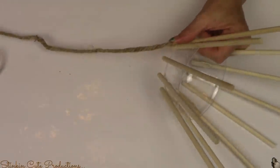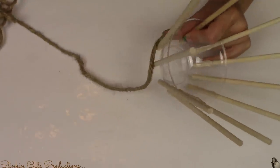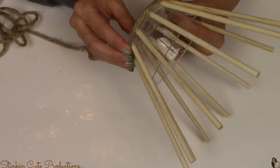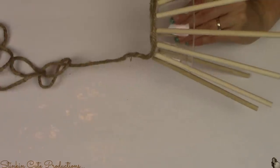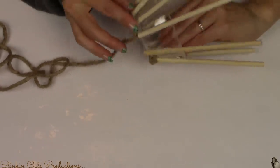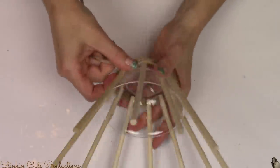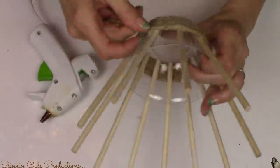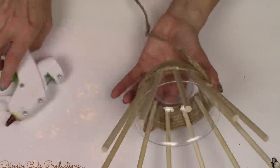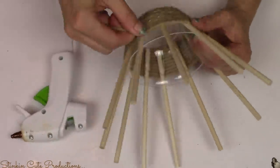Now for the fun part with the twine. We're going to hot glue the twine to all of the dowels starting at the bottom. You really want to make sure for this first row going around the bowl that you hot glue the twine to each dowel, because this is going to prevent the twine from sliding and moving as we wrap. You don't necessarily have to hot glue the twine all the way up the basket, but this bottom row is pretty important to do. Once you've got that first row good and glued down, you're going to continue to wrap your cord or twine around the cup and the dowels. Every now and again I am going to put some hot glue just to help keep it in place so it doesn't slide.